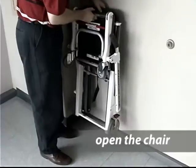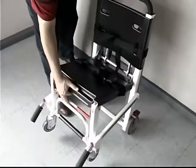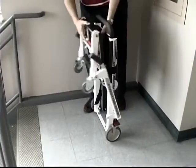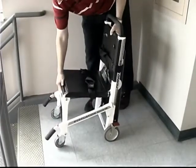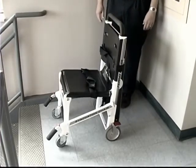First, to open the chair, grab the backrest with one hand and the red lock bar with the other hand. Pull the lock bar forward and pull the seat away from the backrest until it is fully unfolded onto the floor and the lock engages. Make sure the lock is engaged.